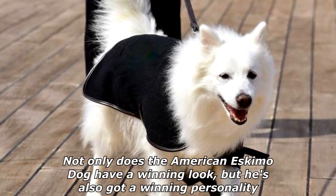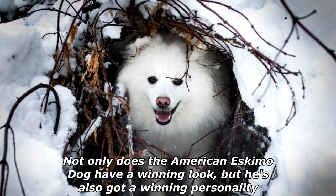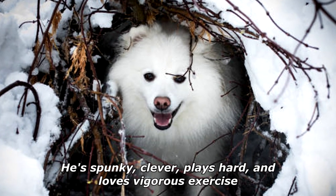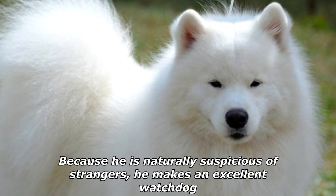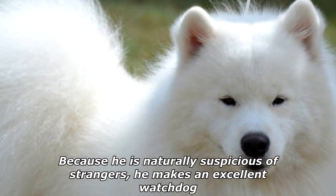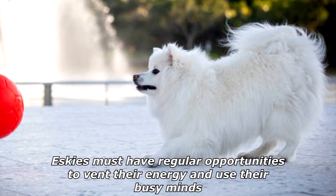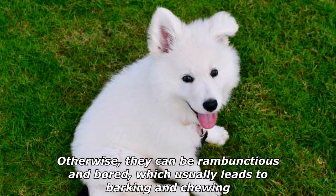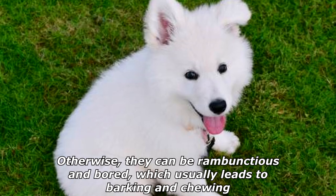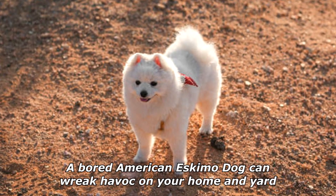Not only does the American Eskimo Dog have a winning look, but he's also got a winning personality. He's spunky, clever, plays hard, and loves vigorous exercise. Because he is naturally suspicious of strangers, he makes an excellent watchdog. Eskies must have regular opportunities to vent their energy and use their busy minds, otherwise they can be rambunctious and bored, which usually leads to barking and chewing. A bored American Eskimo Dog can wreak havoc on your home and yard.